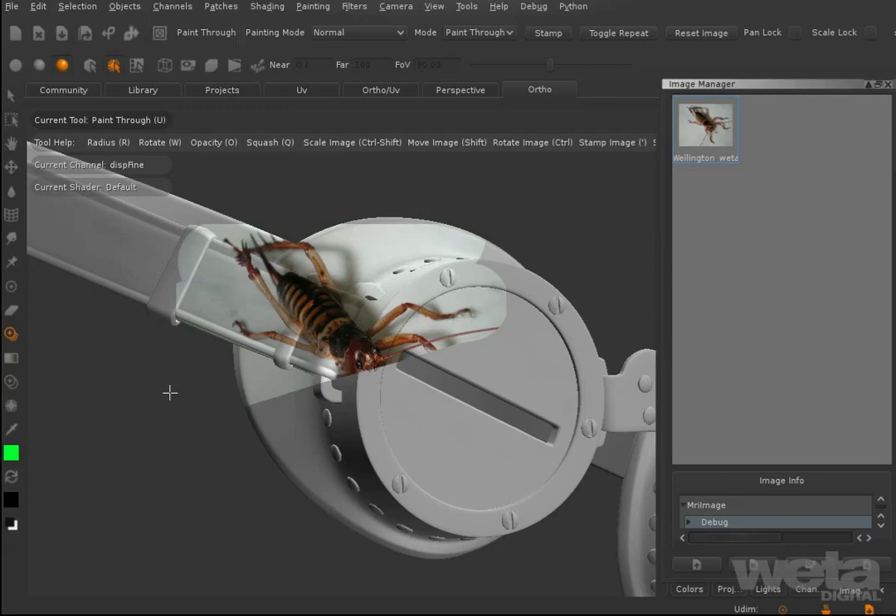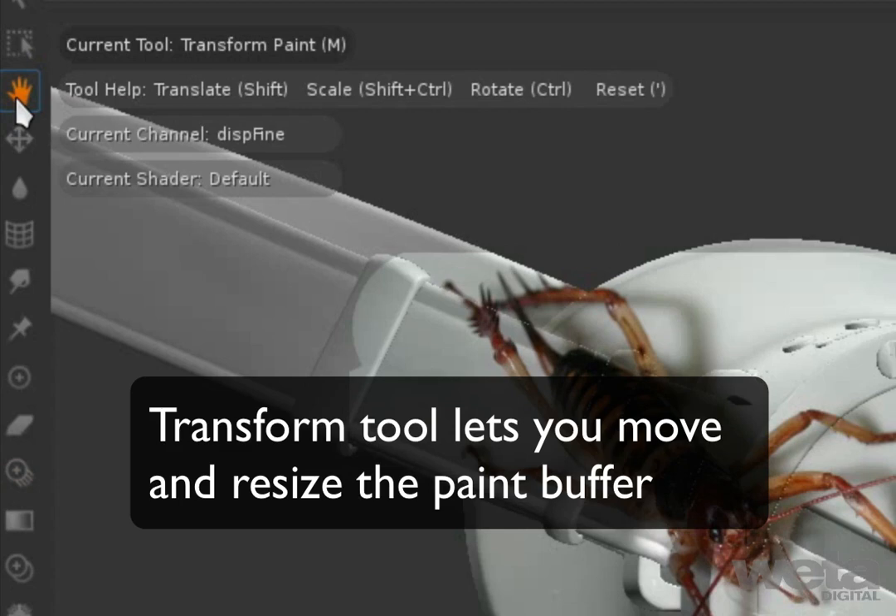When you paint in Mari, your paint stays in the paint buffer until you bake it down onto your model's surface. The Transform tool allows you to move and resize the paint buffer.